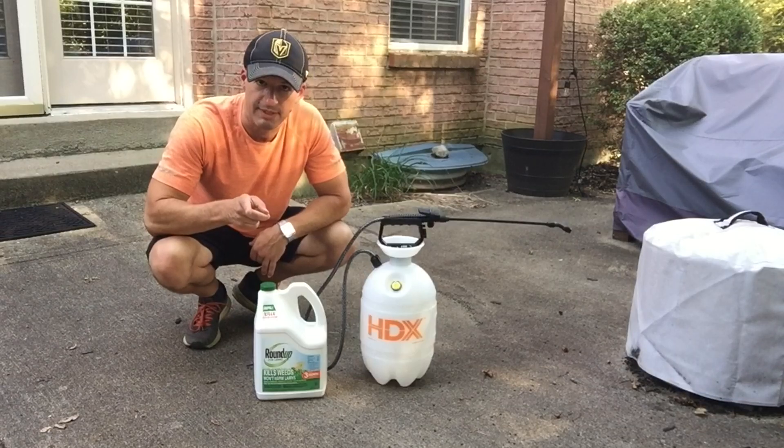Let's get into the spraying of the weeds. We found four different types of weeds in our grass — you are going to see clips of me spraying those weeds and then three days later clips of those same weeds and their status at that point.